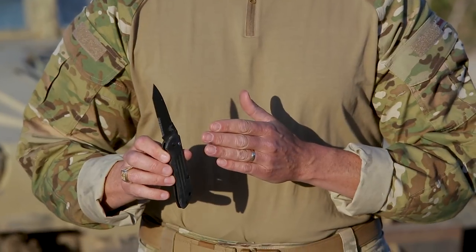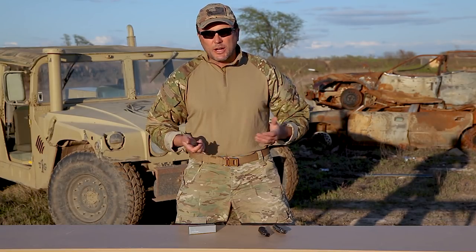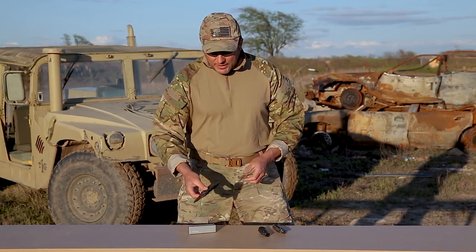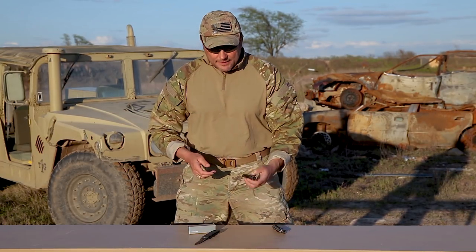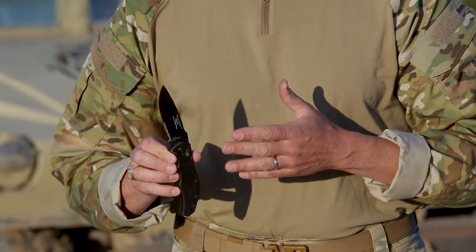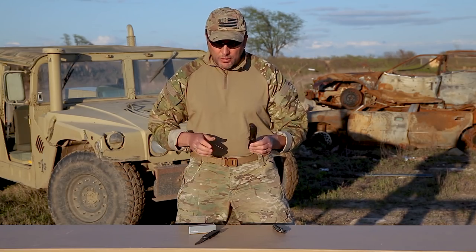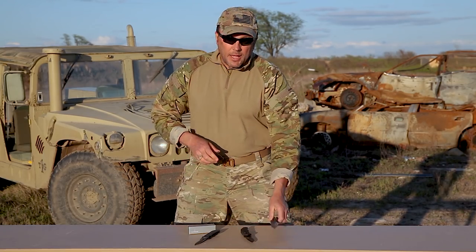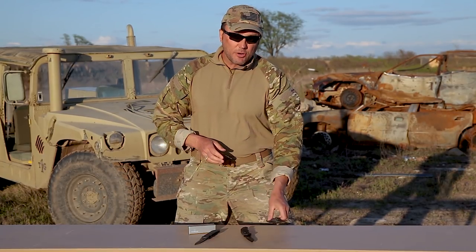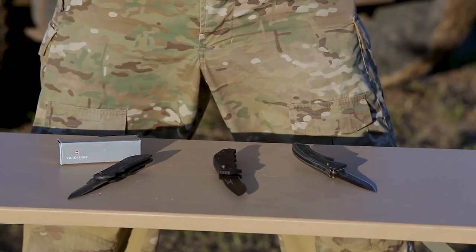The guy that got Benchmade the national stock number, his name's Joe — I call him Joe the Knife Guy — great guy, personal friend of mine. That knife's okay, but he got a bunch of other ones also. One of my personal favorites is the 18 X-Ray, single button — you don't have to worry about the lock getting undone — great switchblade knife. But then I started getting more and more switchblades, and taxpayers' money has bought me probably two or three dozen switchblades.